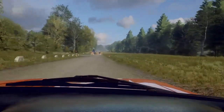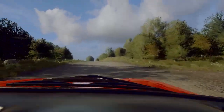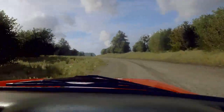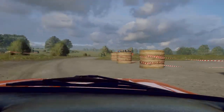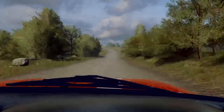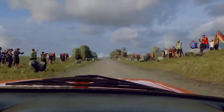Opens of a crest, uphill. Into 5 left, long. Into 5 right, long, tightens. 3, don't cut. Opens. 100. 400. 4 left, tightens over bumps. 50. 50. We have a finish. Square left, to stop.